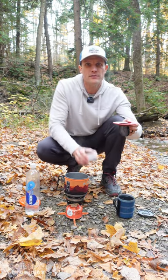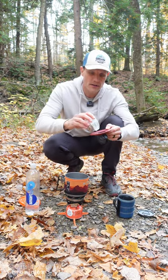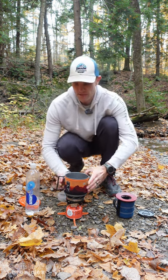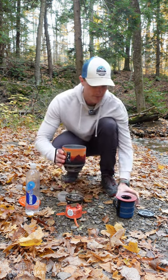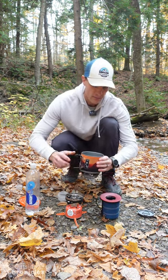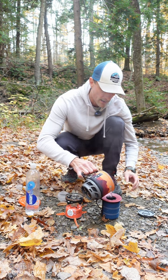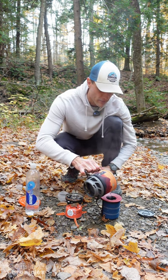All you do is take your favorite coffee grounds, put it in the filter, place it on top of your favorite coffee mug, grab some hot water, and then you just pour the hot water into the filter and let it seep right through your coffee grounds.